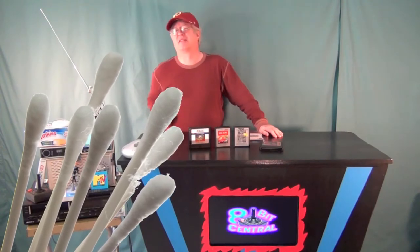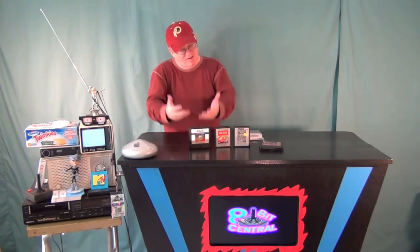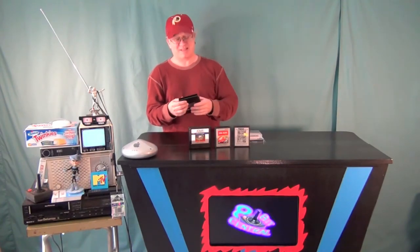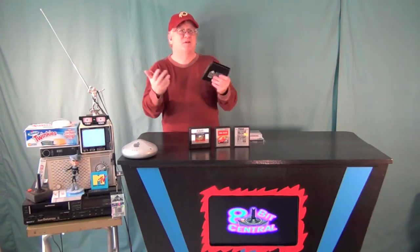Now you may be saying to yourself, I've got Q-tips, why do I need this? I have Q-tips too, and I think this is a better solution. One of the problems with Q-tips is that they're fuzzy, and you get that fuzz all over the games. When you get into a cart, it just starts to snag on something in there, and you wind up with strands of Q-tip fuzz all over the place. Plus, the stems on those things aren't that strong, and you can't really exert much pressure — basically, they're much better for cleaning your ears.